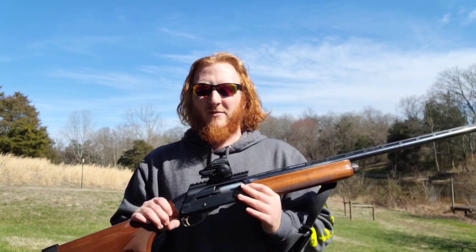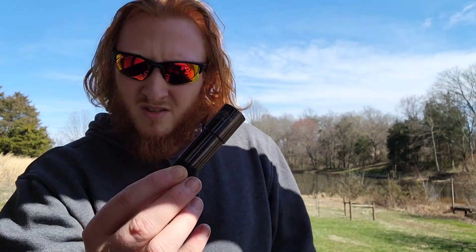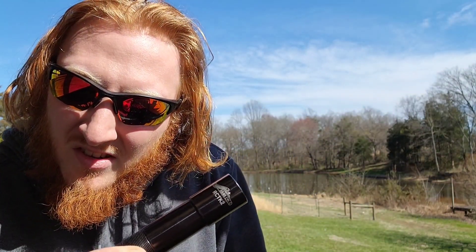With that being said, the choke we're going to be shooting today is the Colonial RCTK 2, which is their extra full turkey choke for the 12 gauge. Their site says it's a .675 constriction, and I measured it and it does come out to be a true .675 constriction, so it's a little bit more open than some of the more common typical .660-.665 range of 12 gauge turkey chokes.